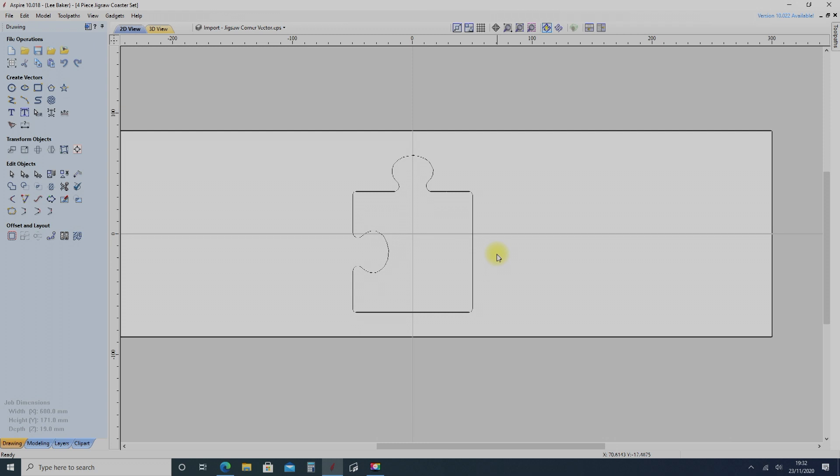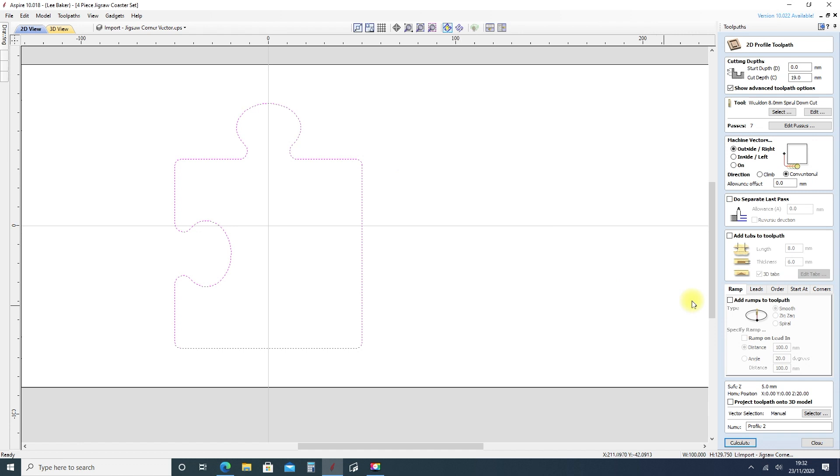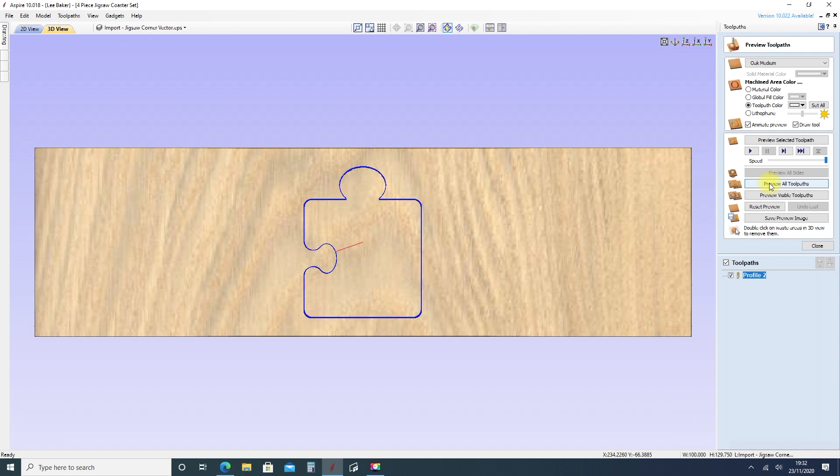The jigsaw pieces are designed using what's known as CAD-CAM software, a process that allows you to design a product on the computer. The software will convert the image into a code that can be read by a machine to control an automated router, more commonly known as a CNC router.